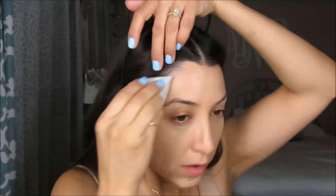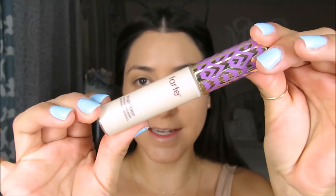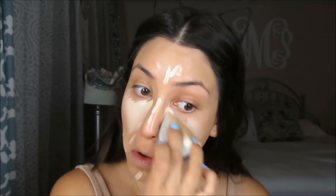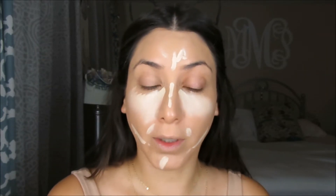Now that the foundation is on, I'm also going to use another Shape Tape Concealer — this one's in the color Light Sand — to highlight. A little goes a long way with this concealer.